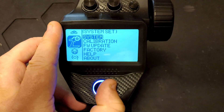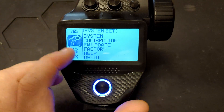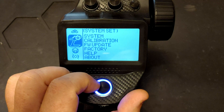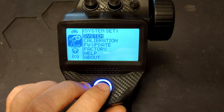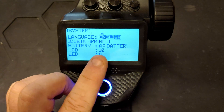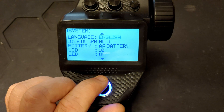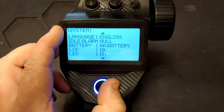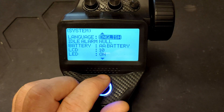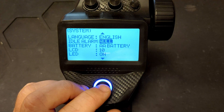To access the system menu, just press the down-up button and go to the one with the controller icon. The first option in here is language — you can press on that and move it up and down to change your language.